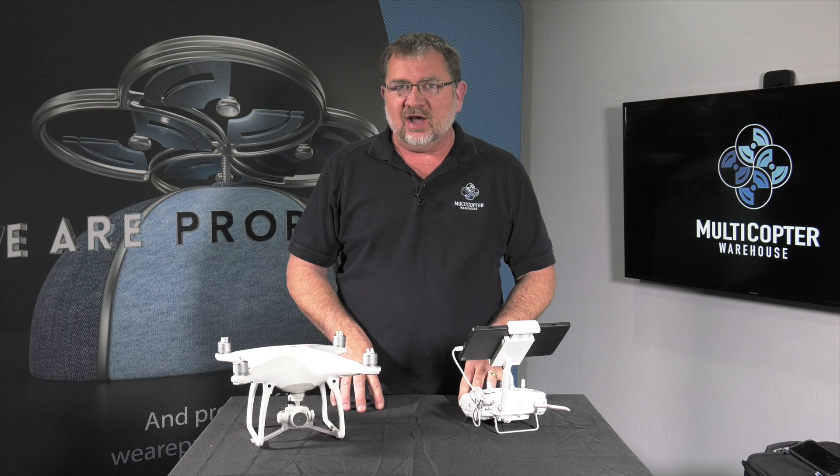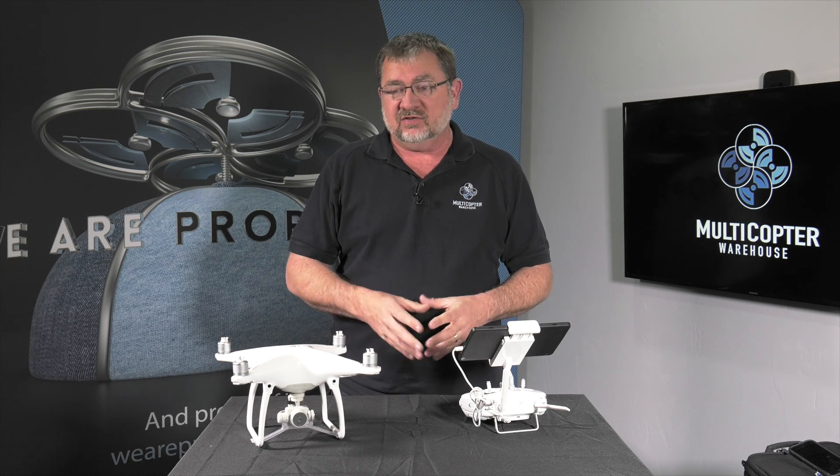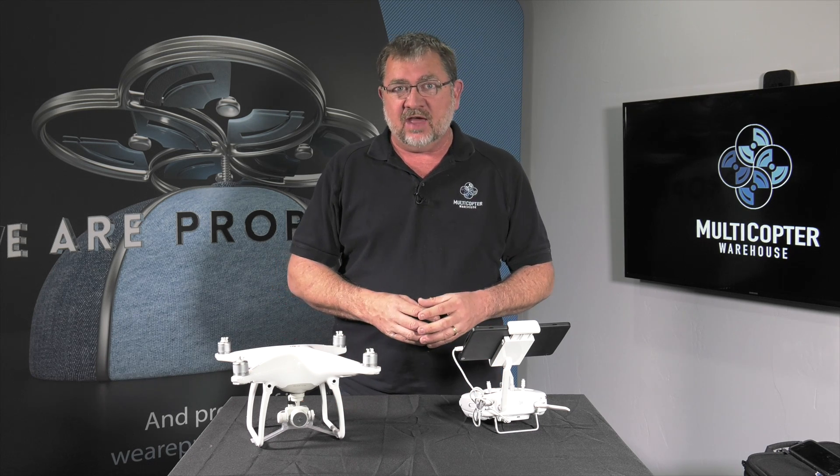Hi, this is Kerry with Multicopter Warehouse, and we're going to go over the activation process for the DJI Phantom 4.